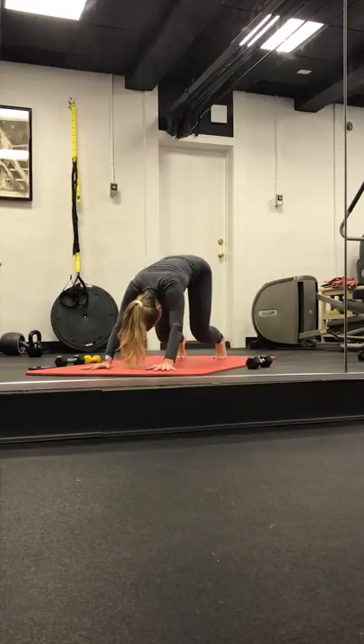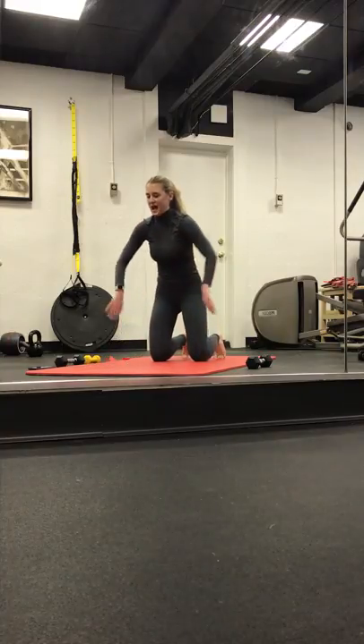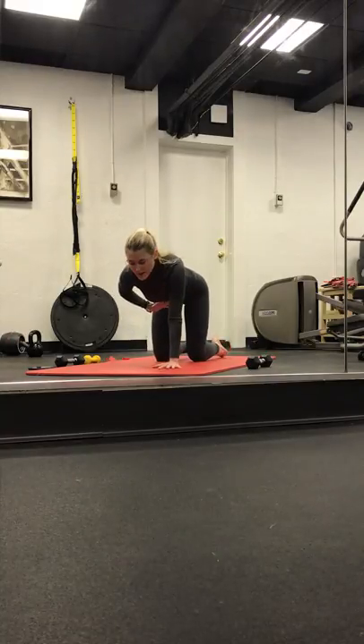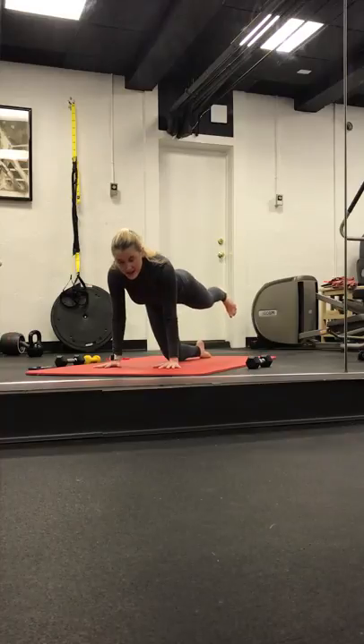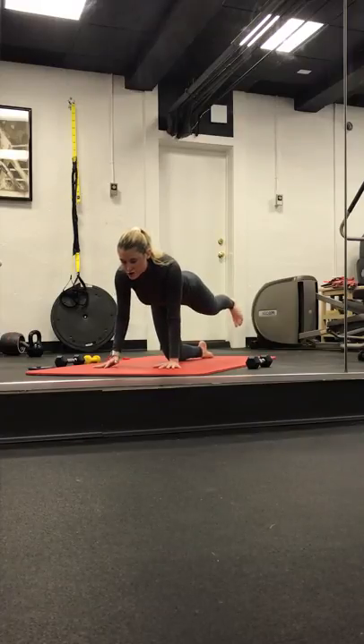Exhale, walking back through center. We walk our hands out to a plank and then shift it back to down dog. Inhale here. Exhale, side out. Slowly drop the knees down. We're coming into our glute exercises.